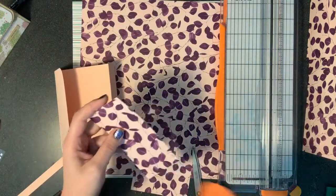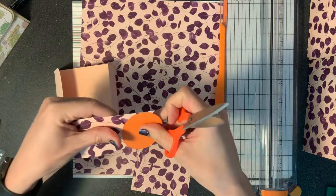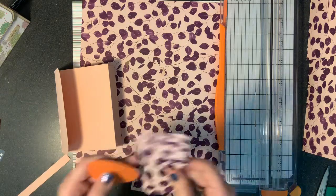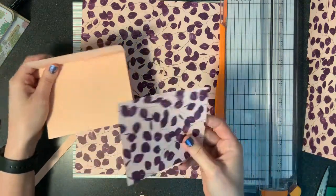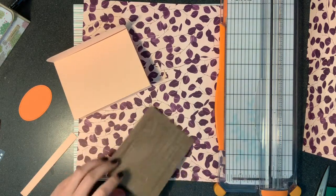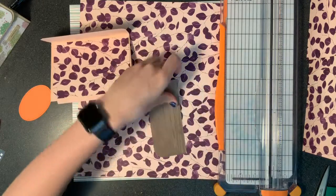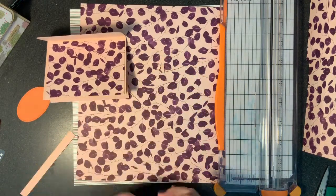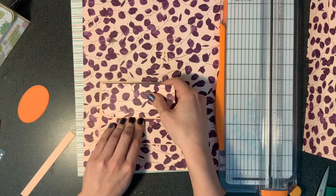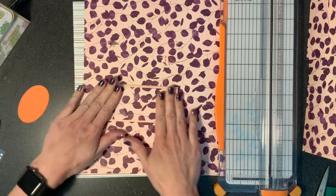Now we're going to round this edge too. This paper is so pretty. Why don't we go ahead and glue our pieces down. The back of this is really pretty — I'm going to make something with that next time. Just put it on the center of your card. And this one too, on the top of your flap. See how it rounds together at the same angle — it's really nice looking. I wish I had another hand sometimes when I craft.